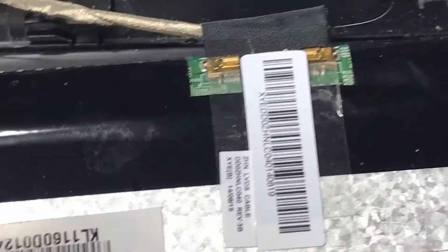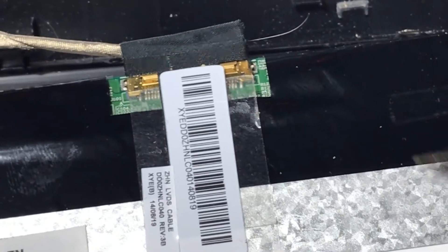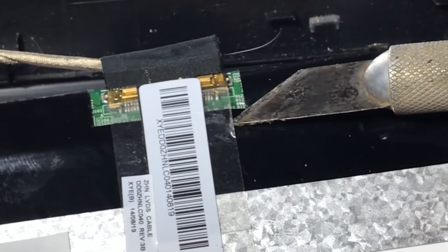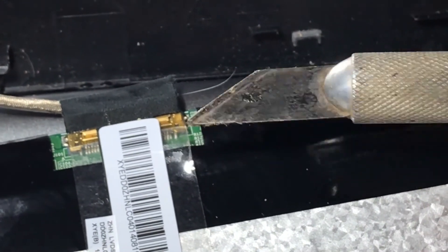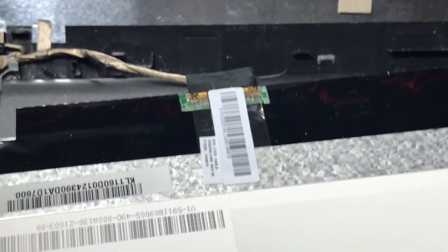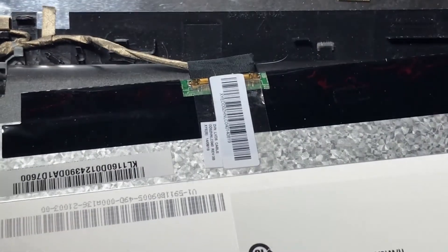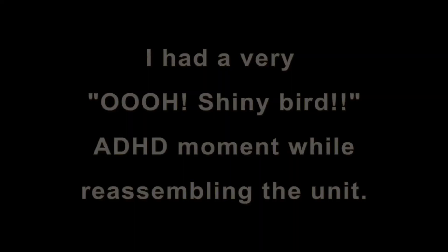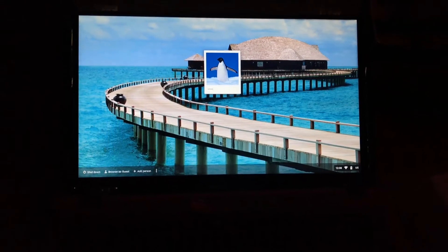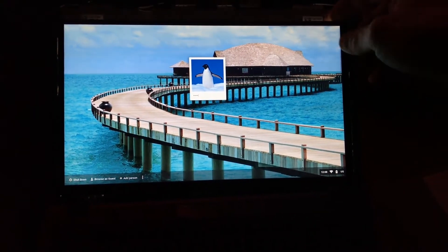Frankly, I was going to try to replace that tape, but I don't feel comfortable trying to pry it up. I'm happy just sticking the cable back in the connector. Yeah, I think that's where we're going to leave it — just thought this was pretty cool.